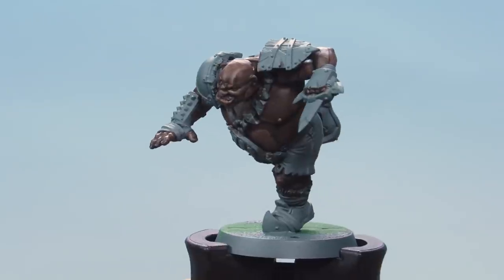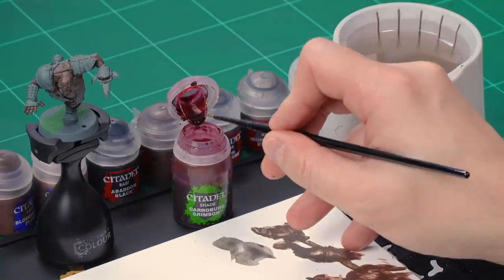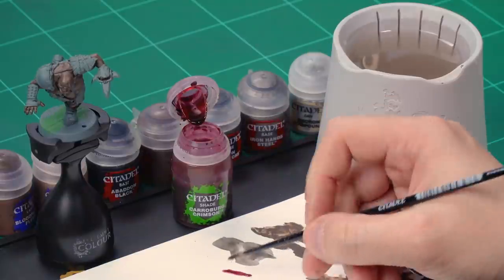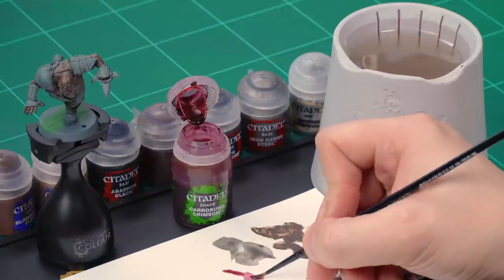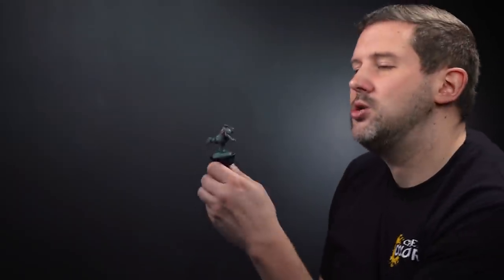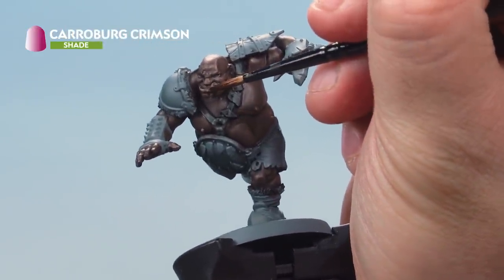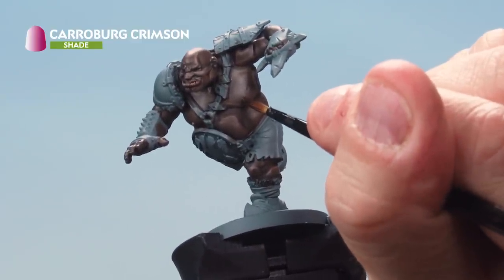That is the flesh highlighted on our ogre. There's one thing left to do on the flesh: add a red glaze onto the lip and around the nipples to help make them stand out. For this we'll use Carabao Crimson with a medium layer brush. Take some from the pot onto your palette and add a little bit of water to thin it down — just a touch. Apply this glaze onto the bottom lip and also around the nipples to give a bit of colour on the chest.